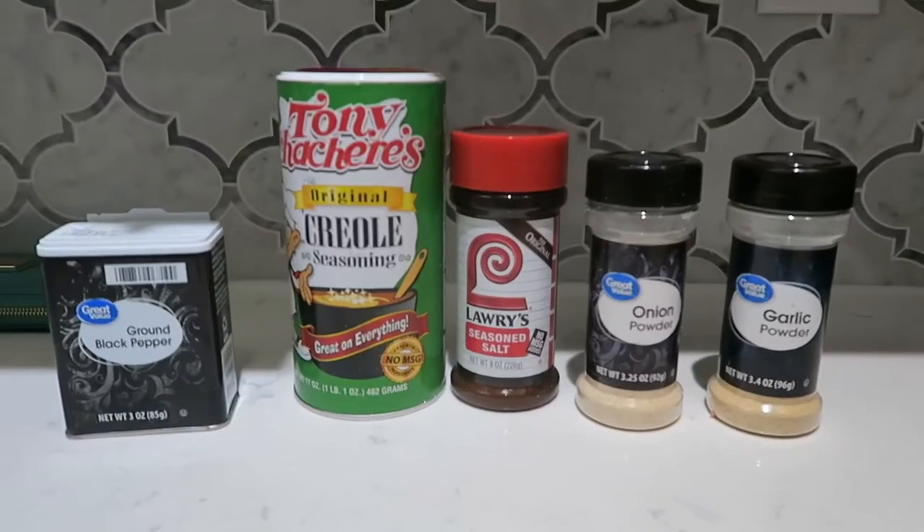We're about to get some meatloaf whipped up. I'm gonna show y'all how much I've done already and take y'all on the process with me. Be sure to like and subscribe for a vibe.